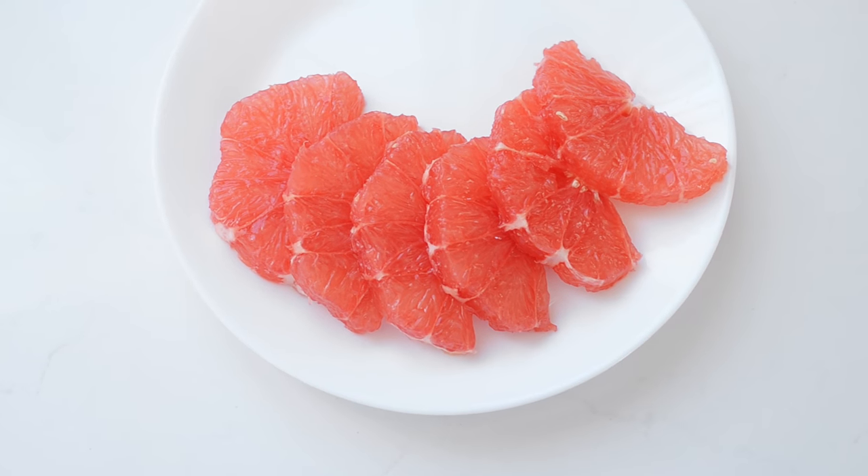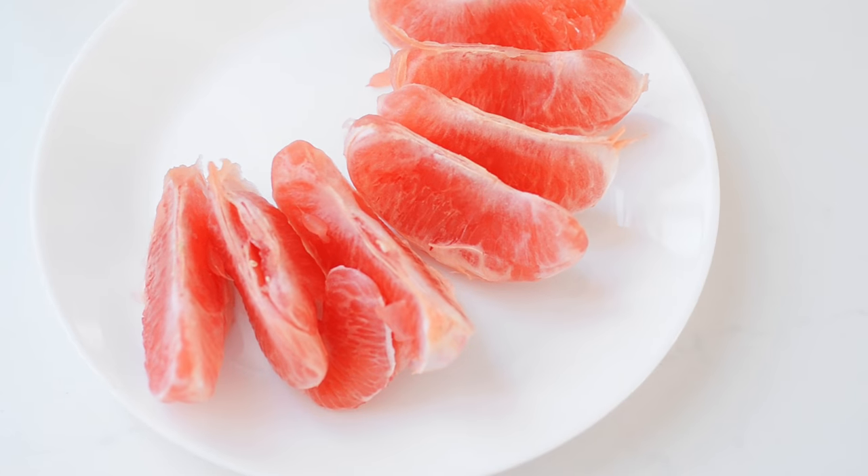And there you have a little rising sun. The advantage of this method is it's fairly quick to cut and it's really pretty for presentation purposes. You aren't removing any of the membrane so you're still eating that part, but I find it's easier to chew than the eat-it-like-an-orange method — I suppose because you're not having to tear into the membrane with your teeth. And somehow it seems juicier than method number two.